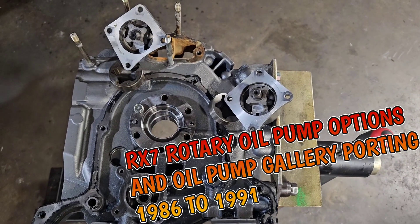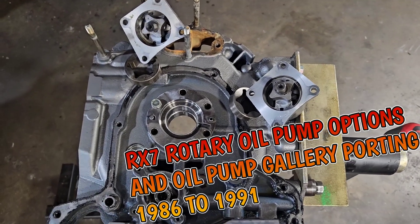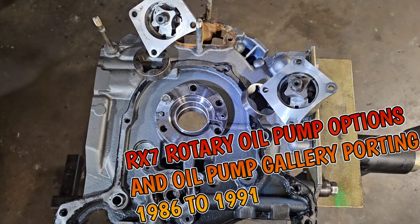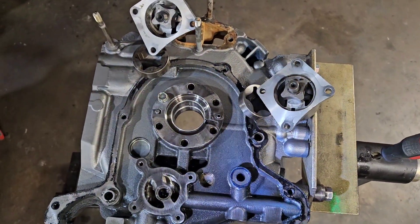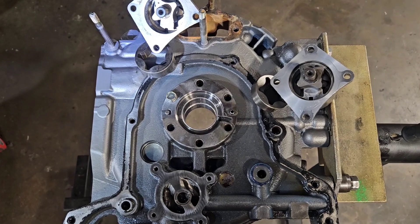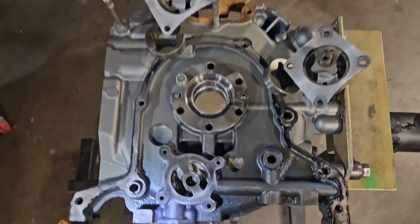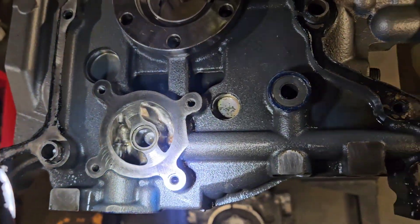All right, Kyle Mohan Racing, KMR Mazda Tricks — welcome back to the Rotary Channel. We got the wrap. We're going to talk about some rotary parts; they're dirty, they're crusty, and I have bad lighting, so we got to put up with it. What we're going to talk about is Series 4 and Series 5 oil pumps — there are two different versions — and how to optimize your oil pump galleries.